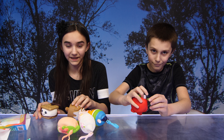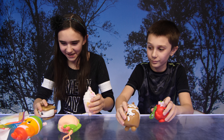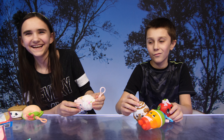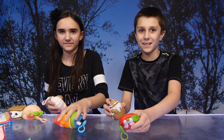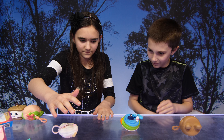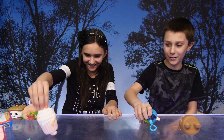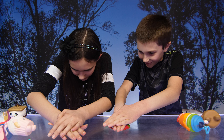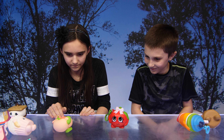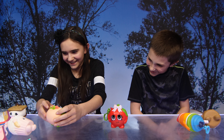All right, let's have a competition! Pick any squishy — whoever wins two out of three wins. Ready? One, two, three! I'm gonna say she won that — one point! I gotta beat her. One, two, three — I think I won again! Yeah! On to the next round.